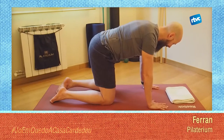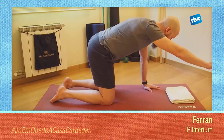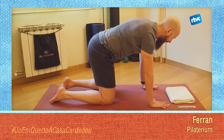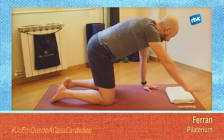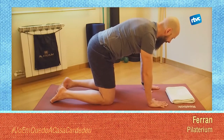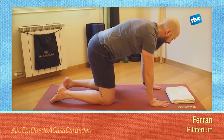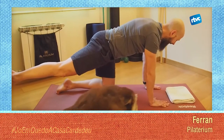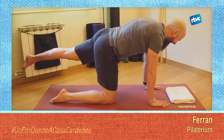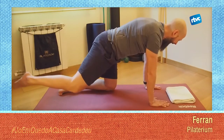Sense modificar la posició del teu tronc, desenganxaràs una mà i tornaràs. Desenganxaràs l'altra mà. Observaràs que la mà que es queda a terra i el genoll del costat contrari s'han de començar a activar i a pressionar una mica més fort per no moure el teu tronc. Això no va d'aixecar molt el braç, sinó de controlar que el teu tronc no es mogui. L'objectiu és que no es bellugui res del teu tronc: ni la teva lumbar, ni que hi hagi girs al teu cos.